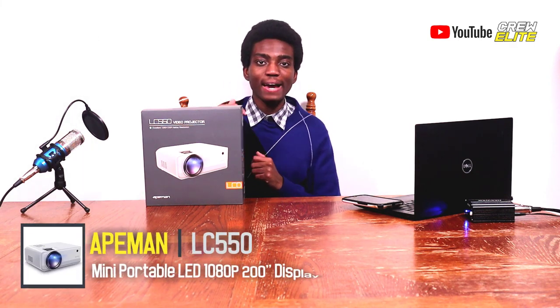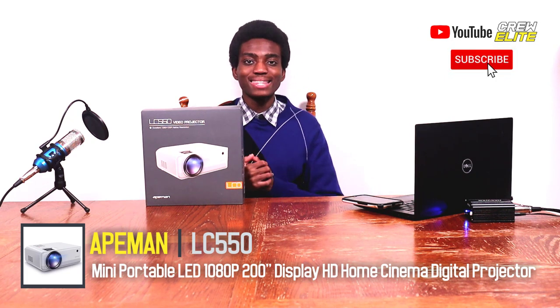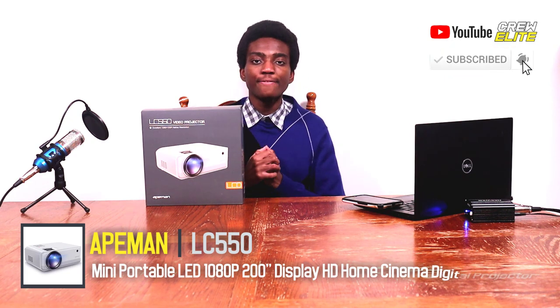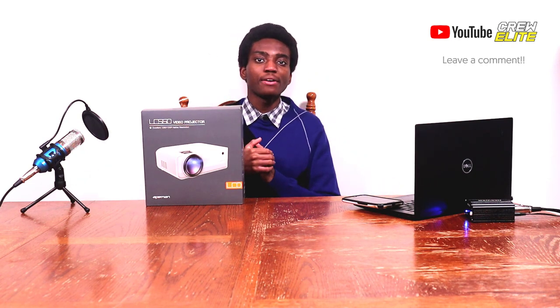Before we get started with actually reviewing this projector, make sure you guys go down below and hit that subscribe button, especially if you're new to our YouTube channel. If you guys do like this video, make sure you go down below and leave a like. I reply to all my comments and respond to any questions you guys may have.